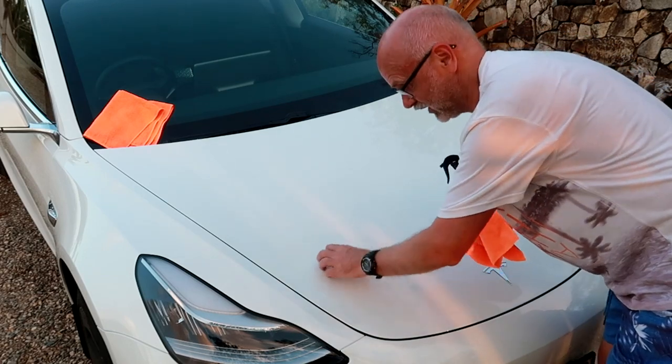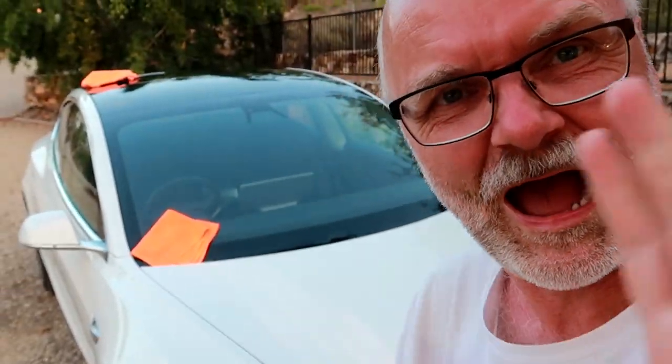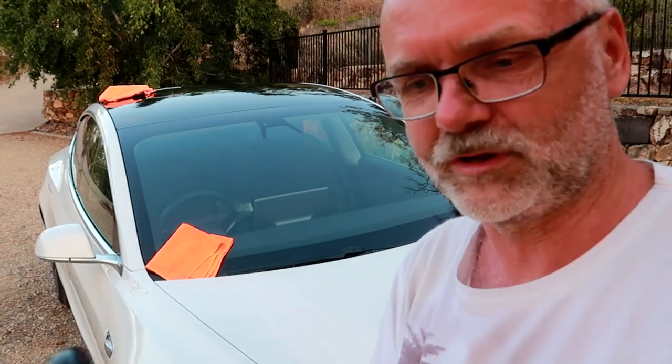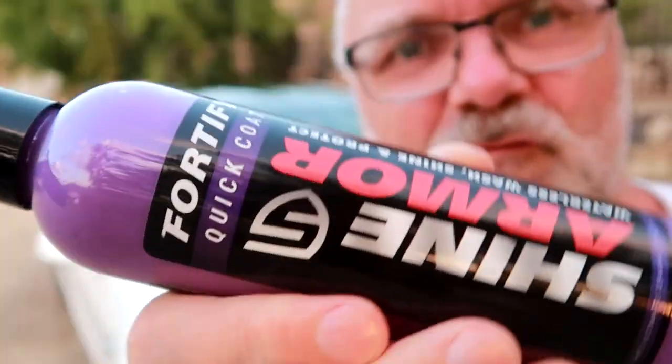That feels amazing. What I'll do is treat only half the car — the driver's side only will get treated with Shine Armor 4040 Quick Coat, so we can compare.